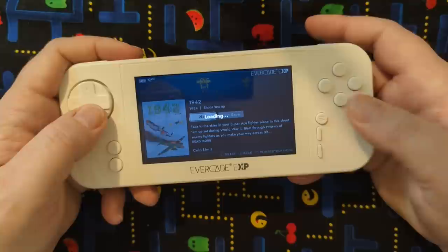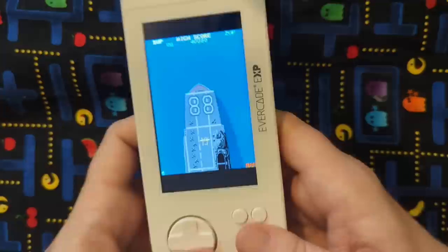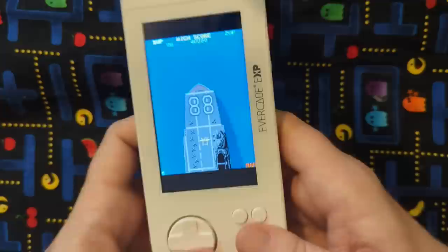You've got the select button — that's your insert coin button. You already paid for this thing, so insert all the coins you want. And then with that Tate mode, something like this will look a little bit better longer. So hit this button down here, just like that, and now you're playing like this.